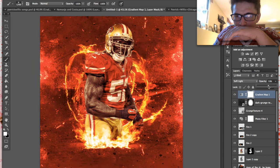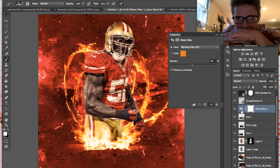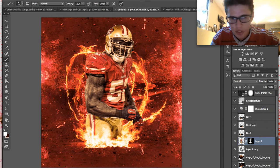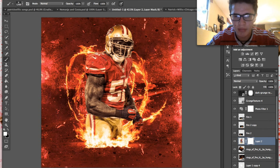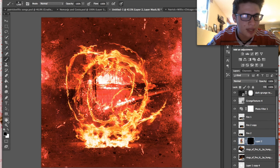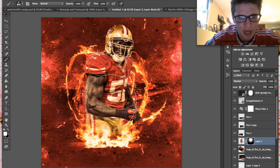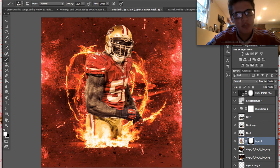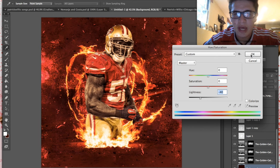That gradient is a bit overpowering so we'll bring the opacity down to about 27 percent. That's looking pretty good. I'm actually going to take up the warming filter a bit more because it looks better that way. Finally, we'll combine these layers — press Shift to select both, then Command-E to merge them. Then put a layer mask over the new Willis and brush him in so he fades into the fire at the bottom.